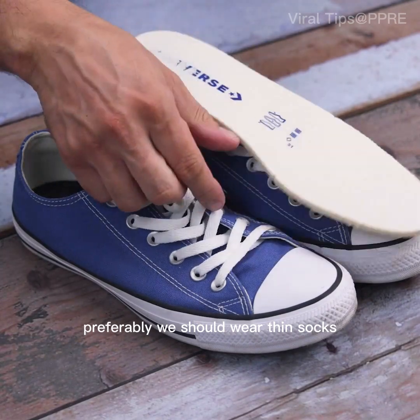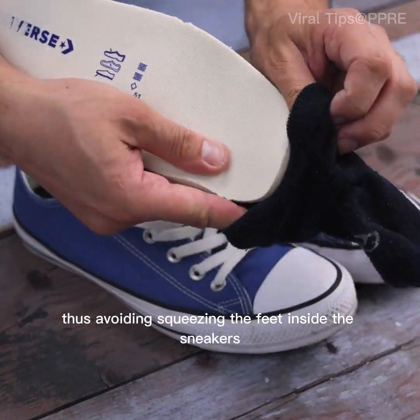Preferably, we should wear thin socks, thus avoiding squeezing the feet inside the sneakers.